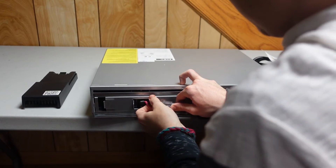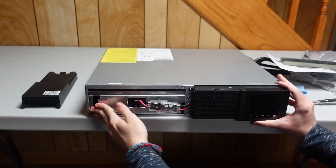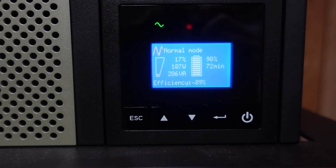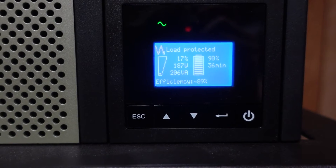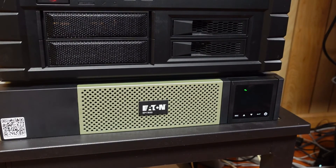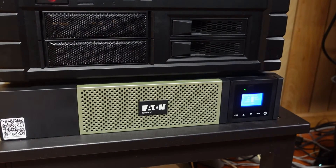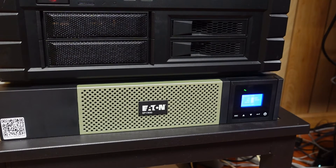The Eden 5P 1500RC UPS provides 1500 volt amperes and 1100 watts of battery power. Eden provides graphs on their website for estimated run time for the wattage of your lab. My home lab averages out to be 143 watts at idle and around 200 watts when I turn up the juice. A general rule of thumb is to try and stay under 50% total load to keep the batteries good as long as possible. I would focus on getting all your devices some sort of run time instead of focusing on balancing the UPS out, as long as you don't go over its maximum capacity.